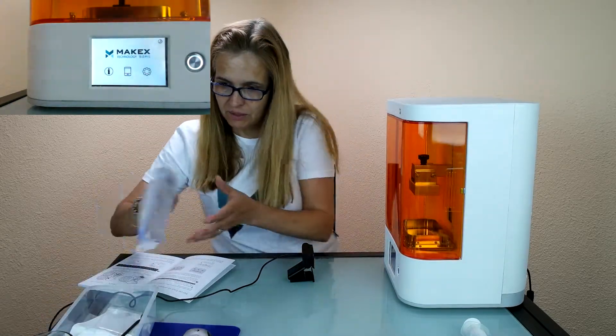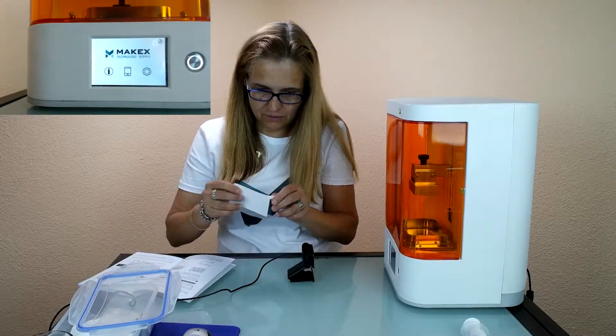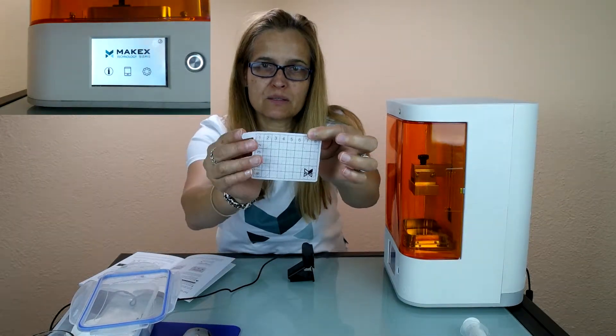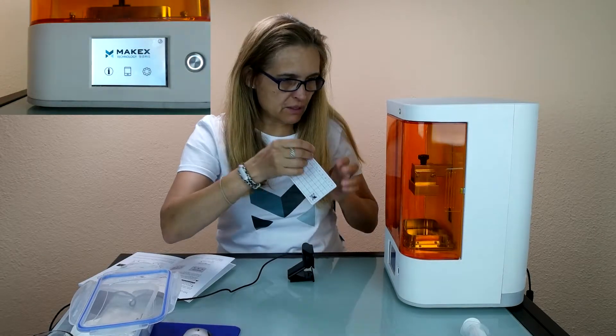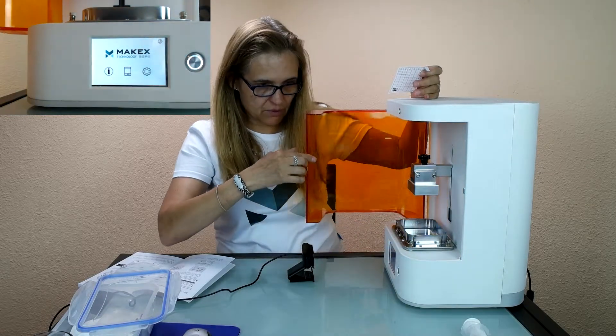That's in the box here. This is what it looks like. You bend it a little bit here so you can hold it better. And then you open up the printer carefully.